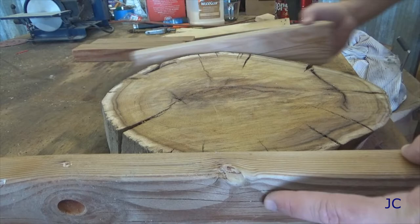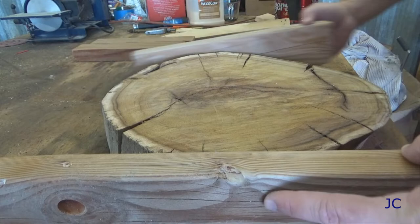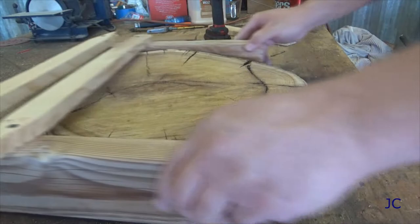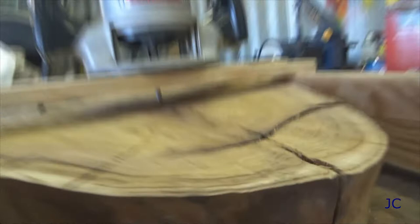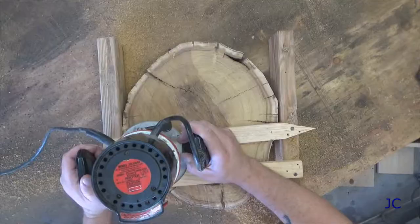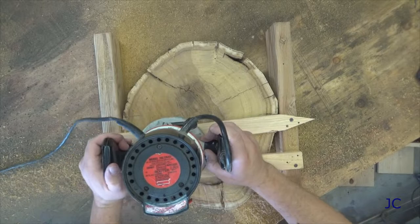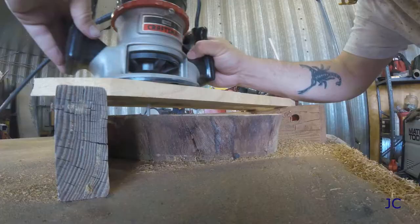Now we've got our slab in the shop and we need to smooth it out. I went ahead and built a jig that I could run my router across to take the excess material off and make the slab of wood flat. You're gonna build your jig so it slides back and forth over the wood slab, that way you can move it as you take material off. It didn't take very long to build this jig — I put a couple of screws on the bottom so I could adjust the height by taking the screws in and out as necessary. Once you've got your jig set up, you're ready to start using the router.